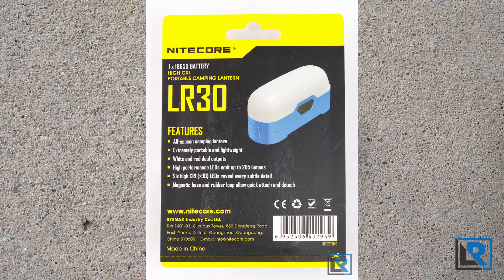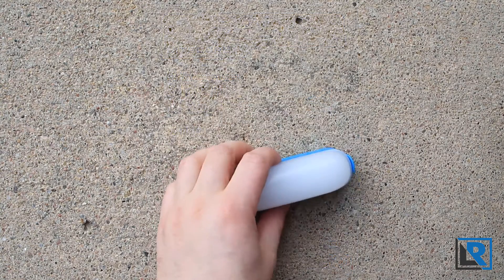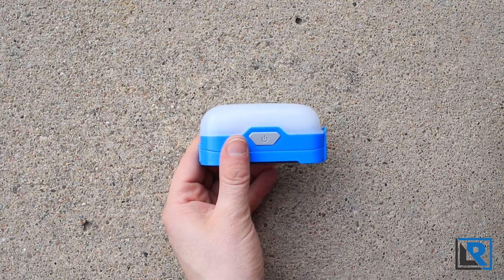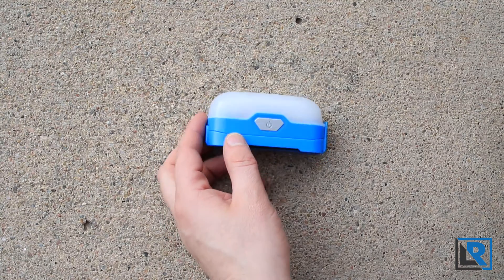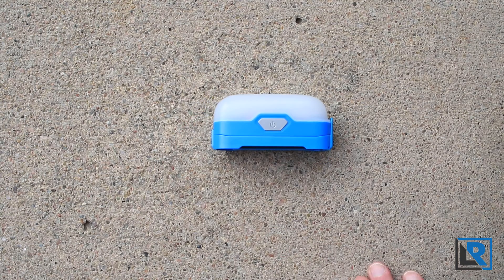A couple of quick stats: here it is, you can see it's really small. It is powered by an 18650 that's not included. On maximum it's 205 lumens. It's available in three colors — yellow, green, and blue — and this is the blue model. The maximum run time on low is 62 hours, the beam diameter is 20 meters, and it's impact resistant to 1.5 meters.